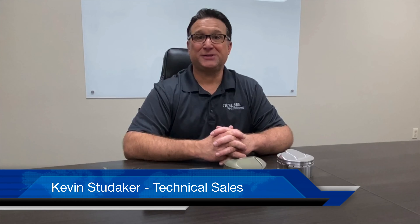Hi, Kevin Studeacre here from Total Seal Piston Rings. Today I'm going to show you how to properly measure ring groove depth.